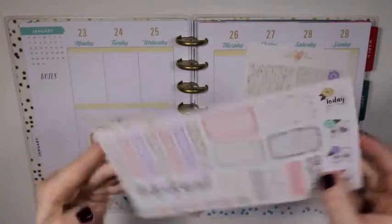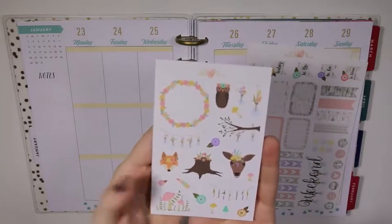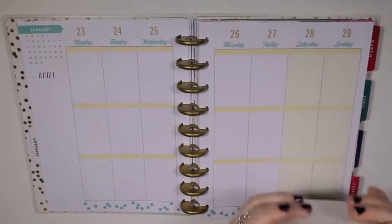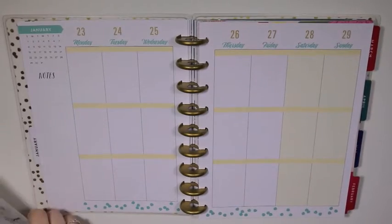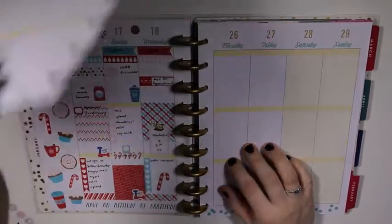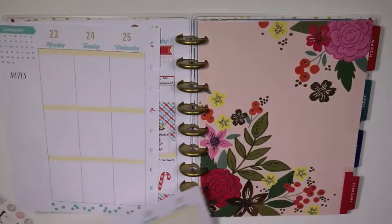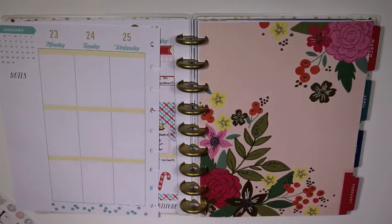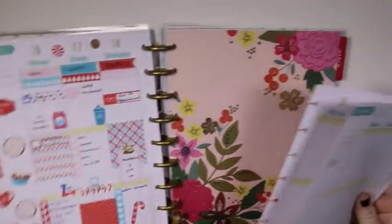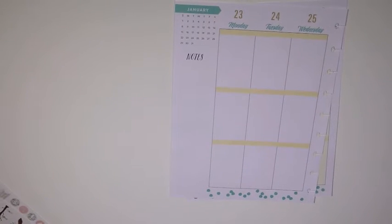So it's got checklists, half boxes, some flags, a weekend banner, deco, and then full boxes as well. Really cute kit, and actually the colors go pretty well with the colors for the month in the Happy Planner. The January colors are the teal and the tannish, yellowish, orangeish shade — it's hard to describe that color. It kind of looks really yellow on the screen, so I'm just going to call it a yellow.